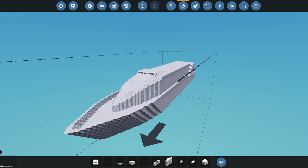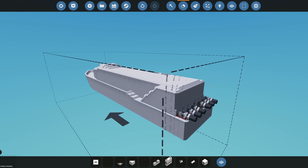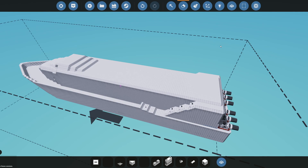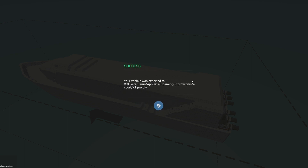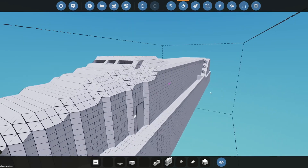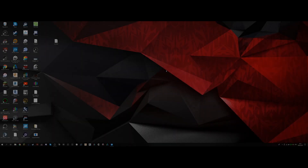So now that you've removed all the little details and fixed some possible mistakes, it's time to hit F11 and export. Give it a name — let's call this 'x1 pro' — and it's going to export. It's already finished, and now it's time to prepare your STL.